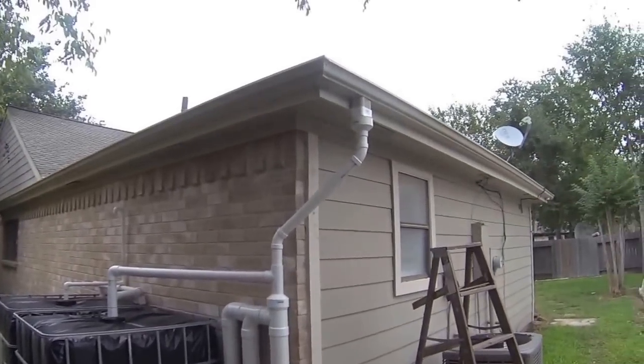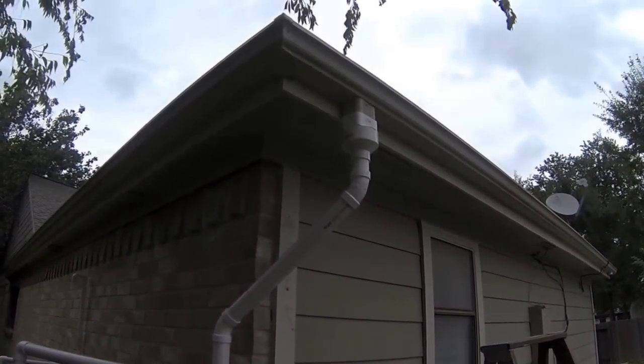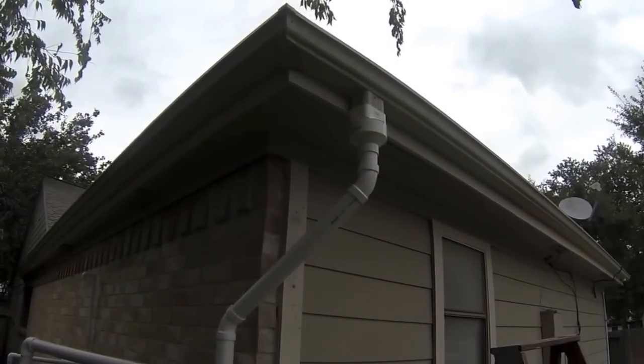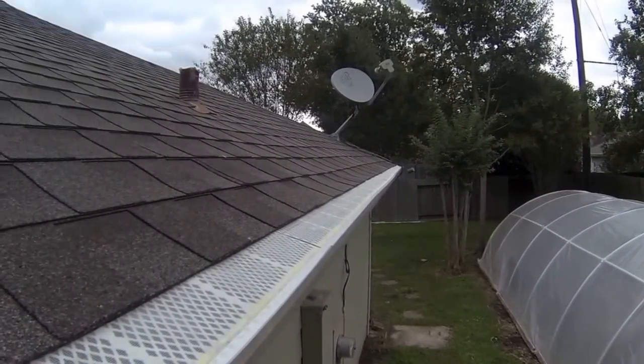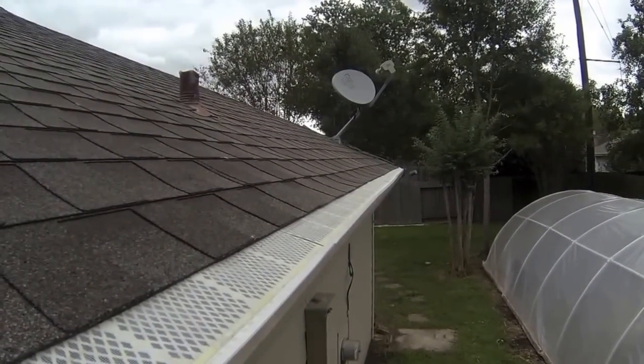What you see here is just the downspout from the gutter. The gutters are covered with gutter guard, which looks like this. All the gutters have gutter guard — I found this at Lowe's.